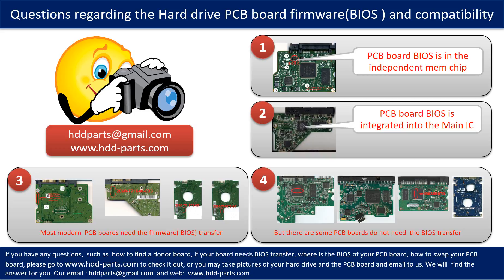We receive many questions regarding the hard drive PCB board firmware, also called hard drive PCB board BIOS, and PCB board compatibility. Some PCB board BIOS are stored in an independent memory chip. Most modern hard drive PCB boards need to do the BIOS transfer before swapping the PCB board — even if the donor boards are identical to the original boards in hardware, we still have to transfer the BIOS from the original board to the donor board so the donor board can work on the original hard drive.